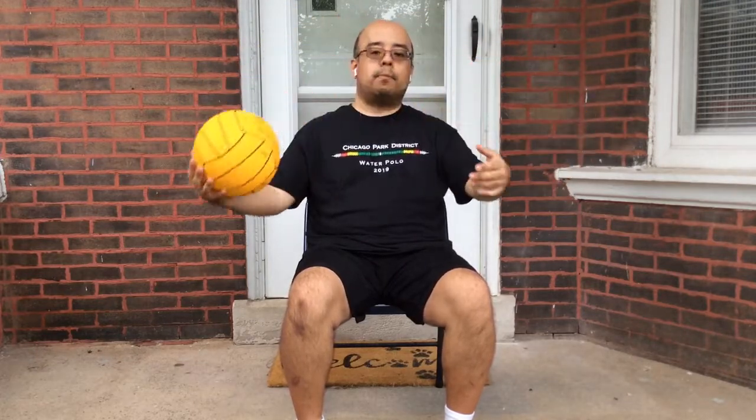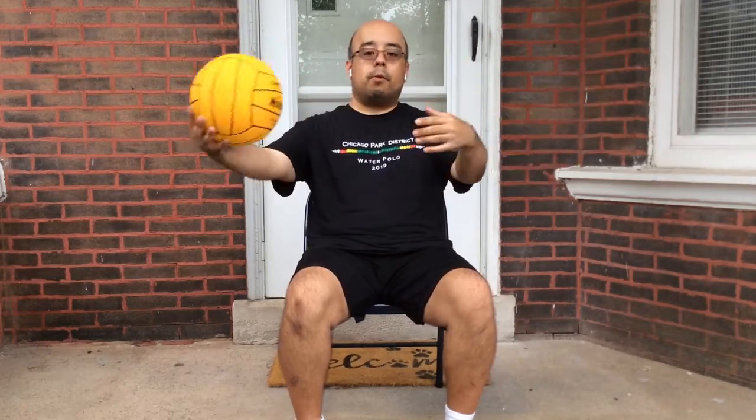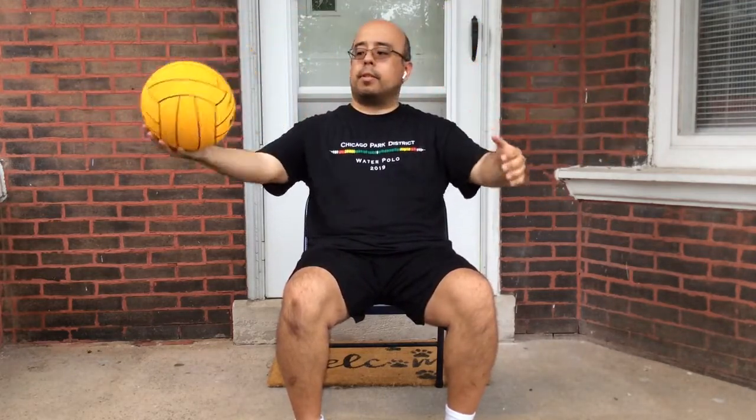Start off nice and slow, and as you get more comfortable and more proficient, try to speed it up. Give yourself those limits, challenge yourself. Maybe say you're going to do three sets of 20 passes, and once that becomes too easy, add more — go 25, 30, 50, 100, whatever your imagination takes you to. For more advanced and older kids, give yourself a time limit. Start off 30 seconds, and once this becomes comfortable or too easy, build up to 45 seconds and then a minute. This is a great arm workout and a great passing workout as well.